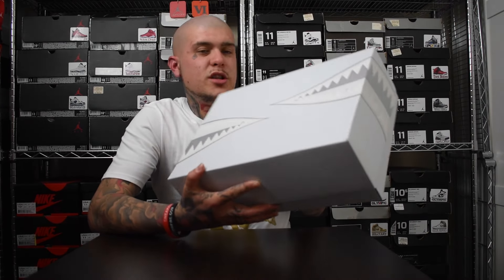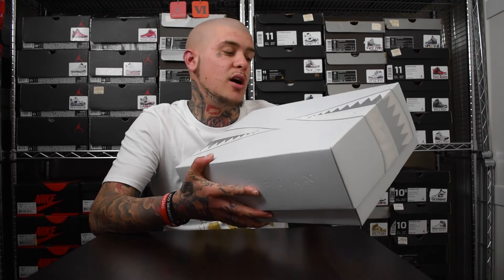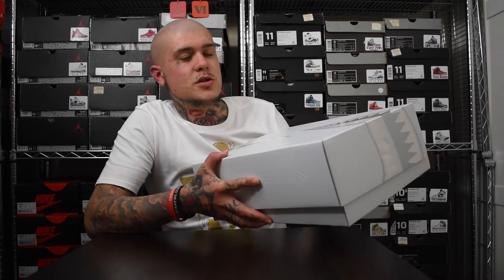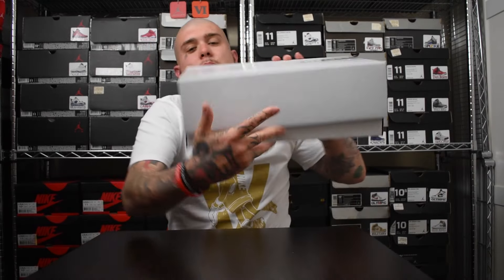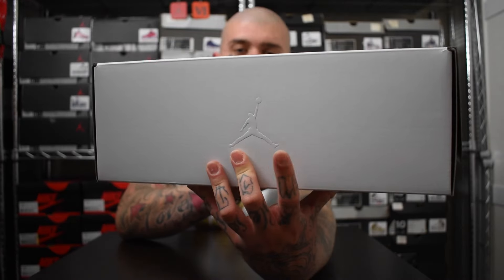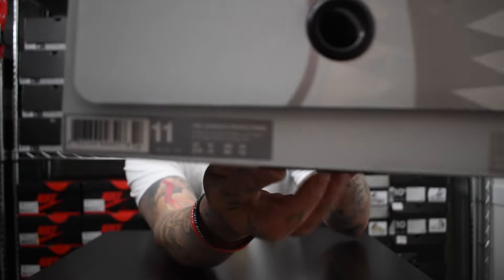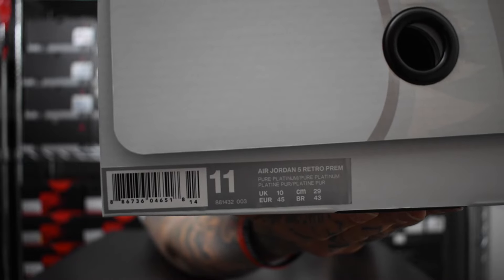Let's start with the box as always. As you can see, it's in that white/grey colour — these aren't actually solid white, they're more of an off-white colour. In the pictures they look pure white, but in hand they're definitely off-white. Similar to the Take Flights, it's got a Spitfire themed tooth mark going around the box. You've got your Jumpman embossed there, Air Jordan embossed along the front, a black pull tab, and then the label which reads Air Jordan 5 Retro Premium Pure Platinum/Pure Platinum.